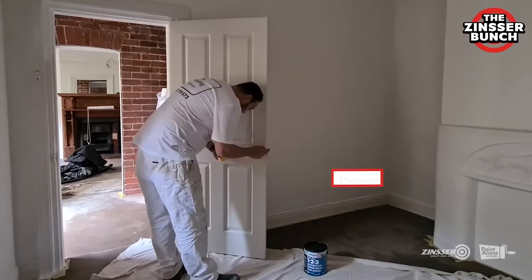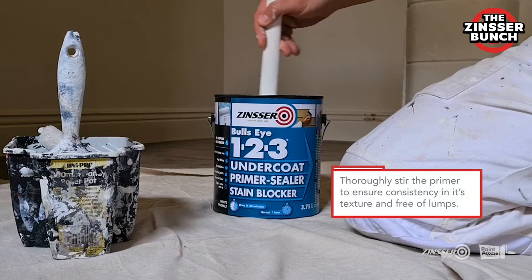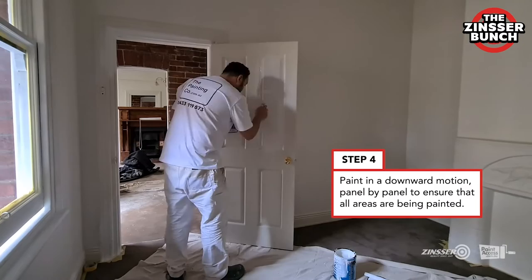First thing we need to do is prep our door, so we'll simply tape around it. There we go, that's our prep work done. Whenever opening a new product, make sure you always stir it as this is quite thick. You want to stir it into a nice painting consistency. Remember to always read the manufacturer's safety data sheet — MSDS — and wear all the appropriate PPE equipment.